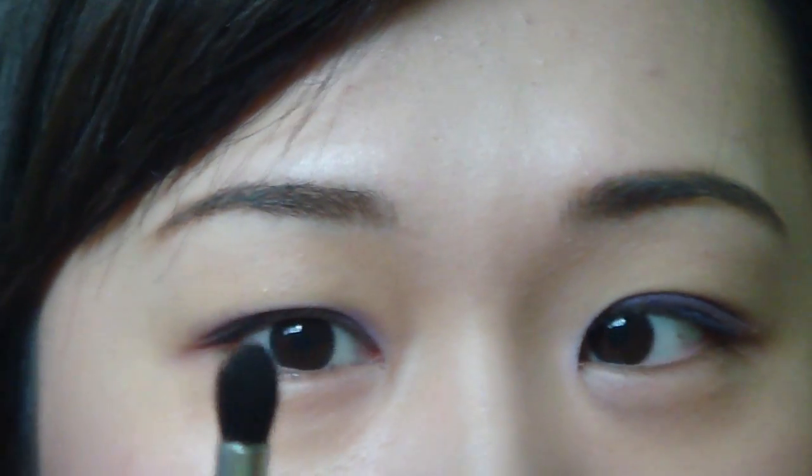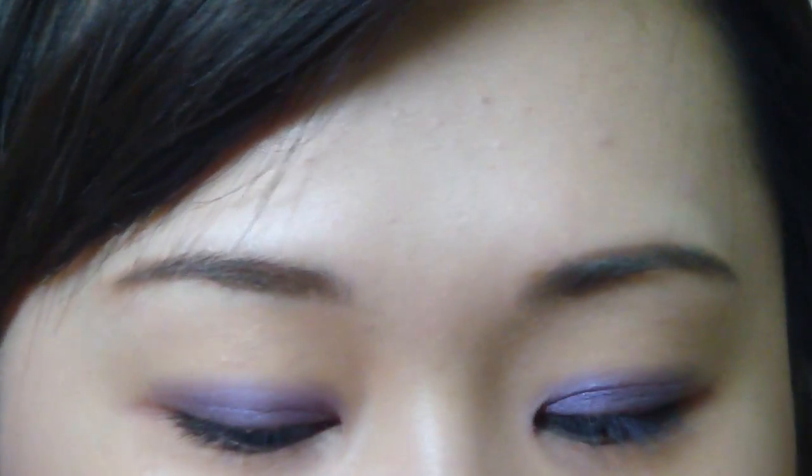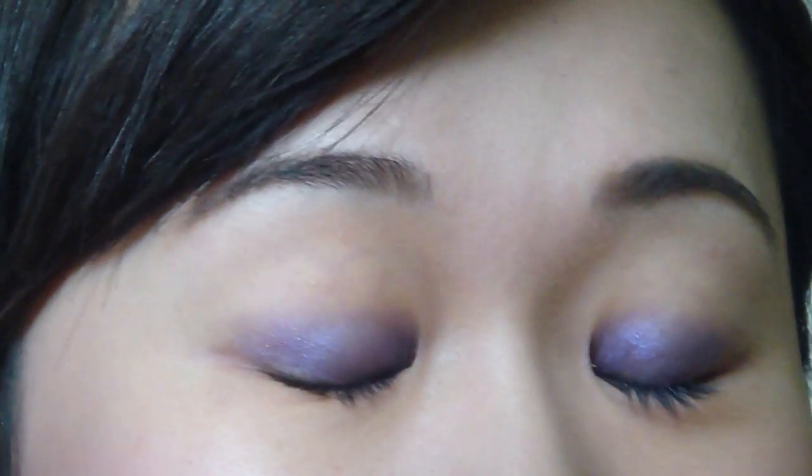Next, we're going to use a pointed pencil brush to dip into this color. It's Grape from MAC — it's a pigment and I pressed it so it looks like this. It's a really dark purple with a little bit of burgundy to it. We're going to put this color on the outer corner.